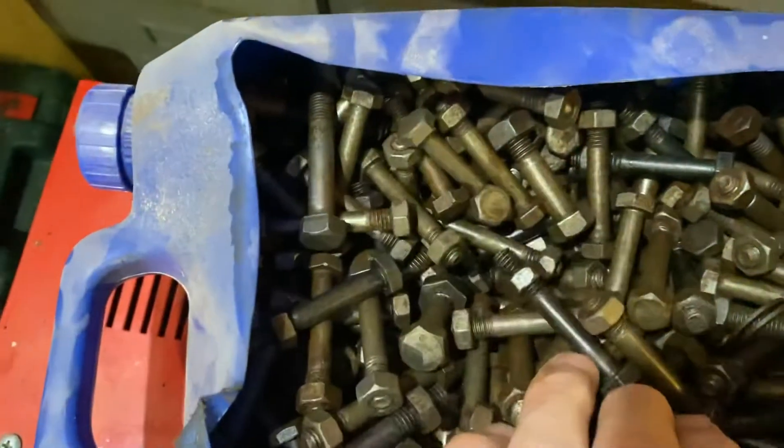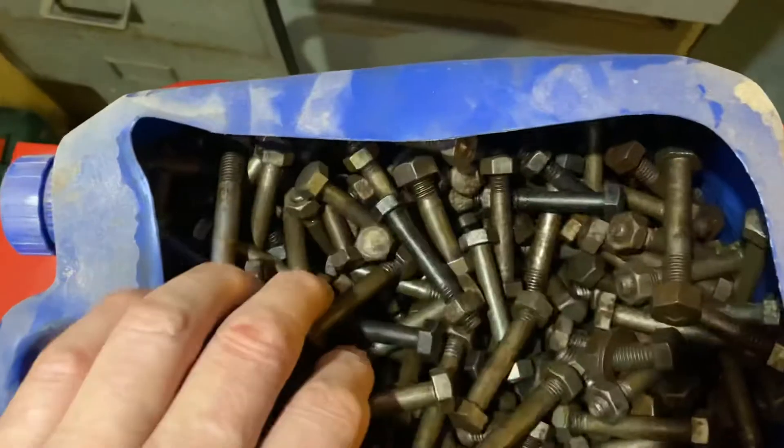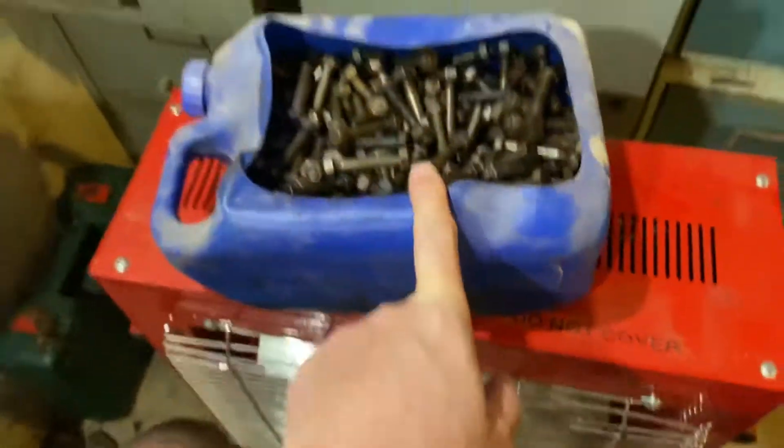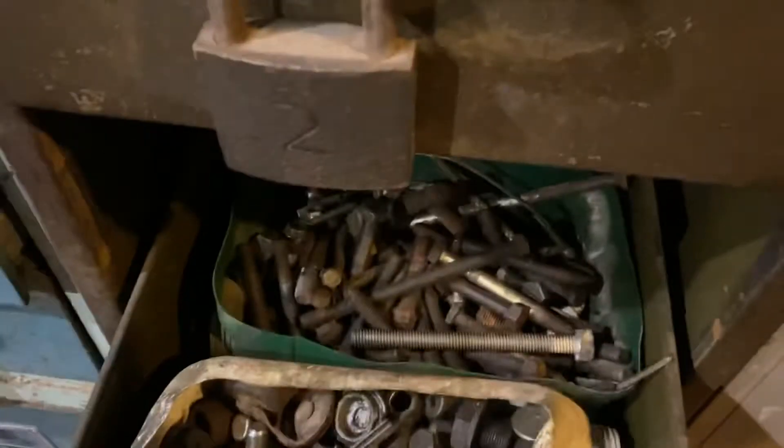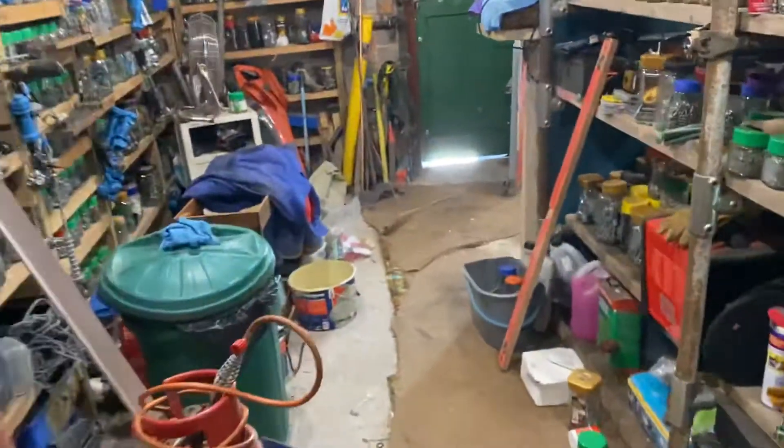Some bolts I keep separately. You see these gallon tubs? I put them in sideways so they fit in the drawer. I keep everything in them — whether it be jubilee clips, springs, all that type of thing — kept in a tub in one of these. Keep searching — what are we looking for? Square nuts, right.